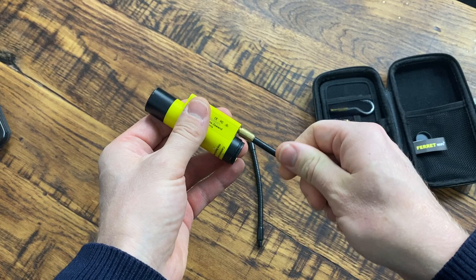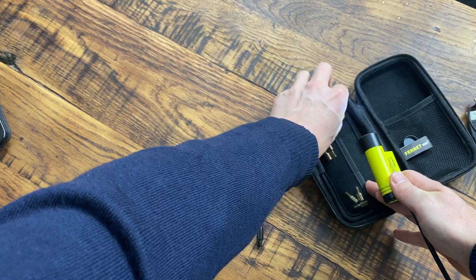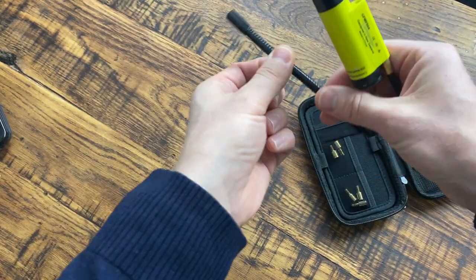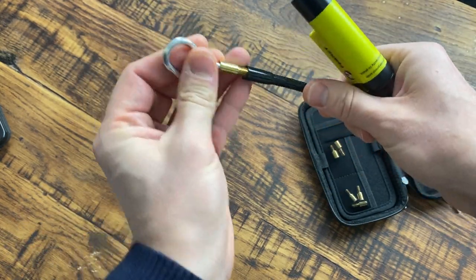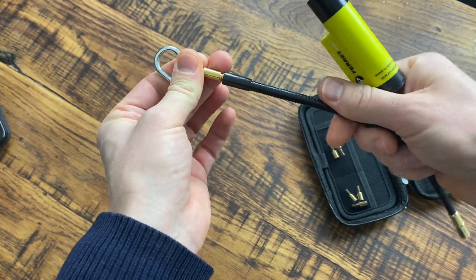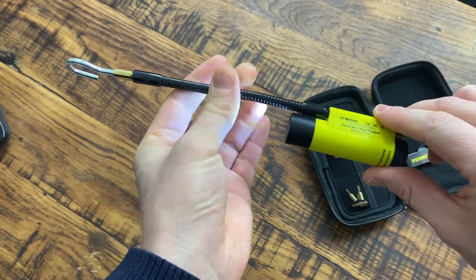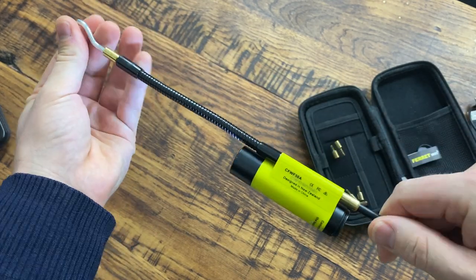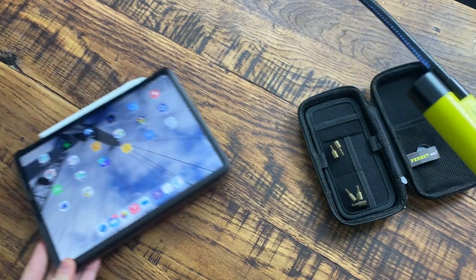You can screw your rods into it, and then — for example, what I did in the video — you can attach a hook. There's this flexible but quite stiff attachment that you can screw onto it, and then you've got the hook so you can see and actually hook things with it.